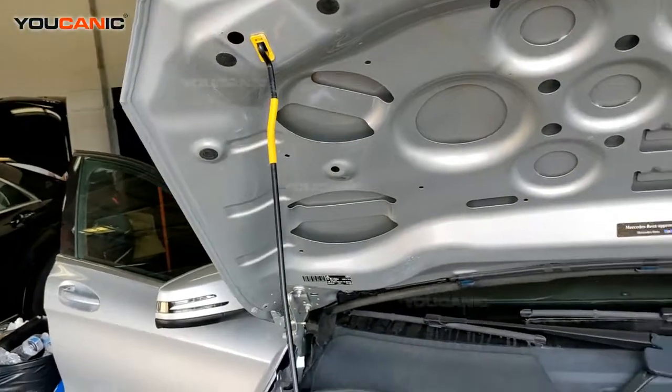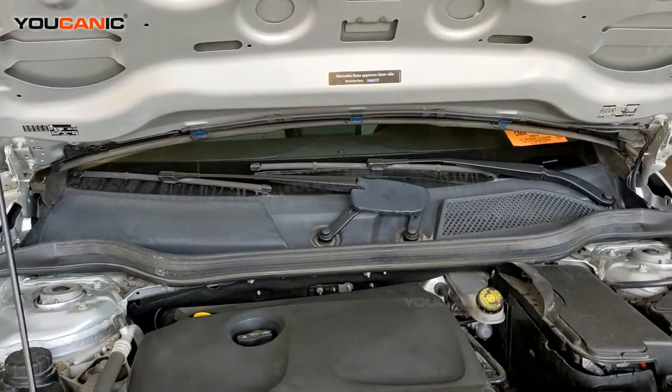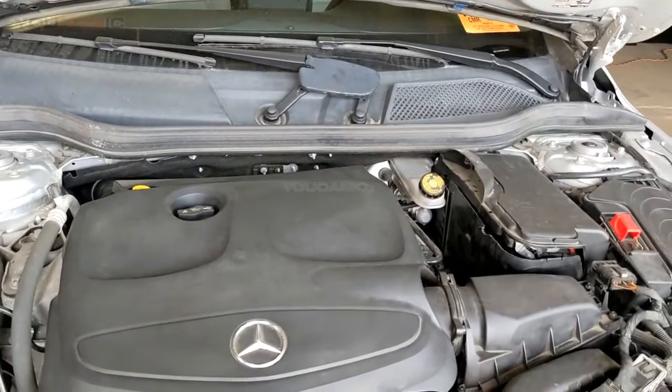Put your hood support up to support the hood, and that is how you open up the hood and get into your engine bay compartment to be able to check fluids, add fluids, batteries, and so forth. Thanks for watching.